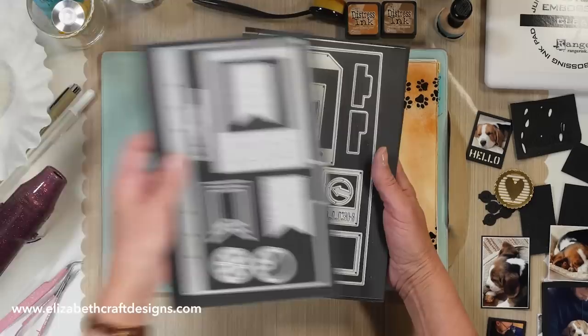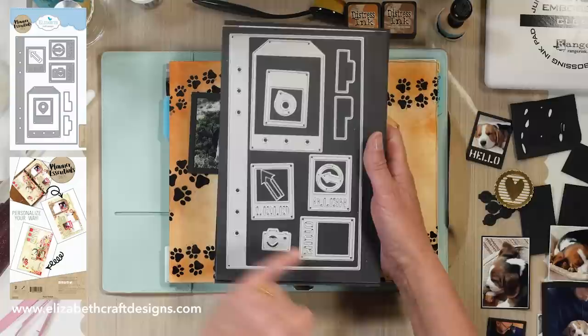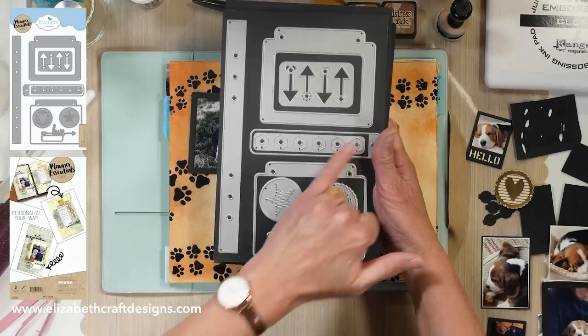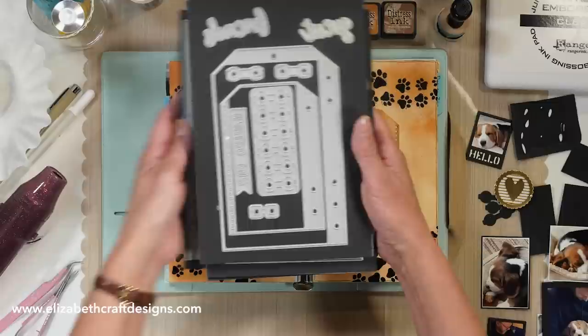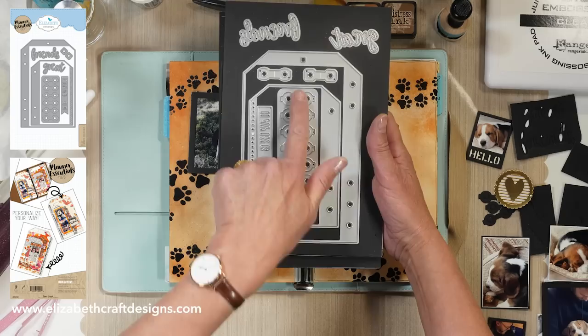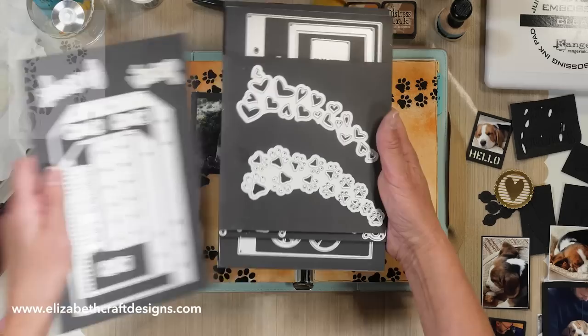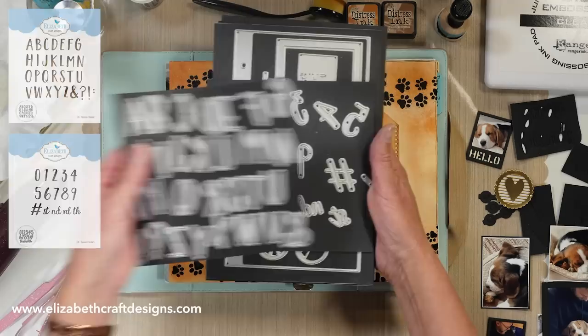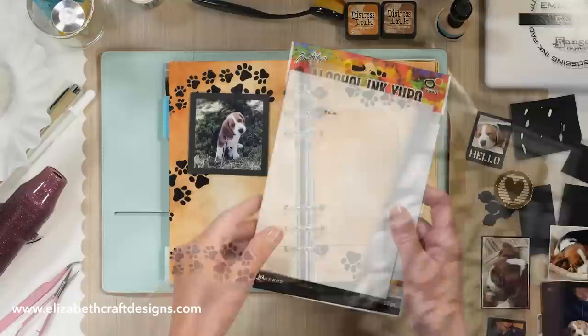The planner essentials I used today are planner essentials three, which has a photo frame I used, and then set number four — I used a little photo frame from that one. This is the Hello set and I used a little camera from that one. I used the heart from number five and the reinforcements — there are reinforcements in other sets as well. I used a little tag from number seven, the words that say 'great friends,' and then the hearts and paw prints die set from Suzanne. I also used the blackboard alphabet die set and blackboard number die set — you can write things as well, so it's all up to you to make your own personal scrapbook on the go page.